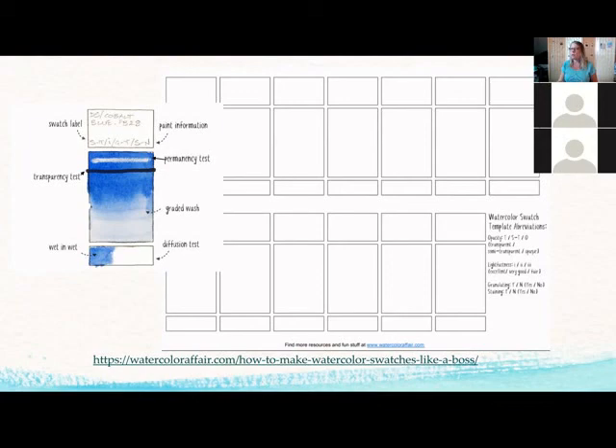I also recommend doing layering swatches to see how your paints behave when layered on top of each other. Sometimes you can see right through to the color below, and sometimes it hides underneath. This shows how your paint behaves when glazing or layering. It's different from mixing colors in a palette — if you mix two colors in a palette and then paint, that's different from painting one color on the paper and then layering another color on top of it once dry.